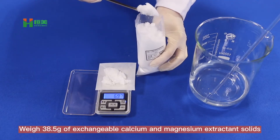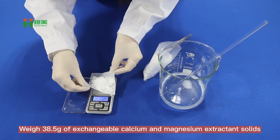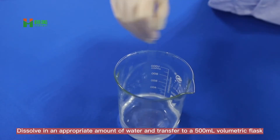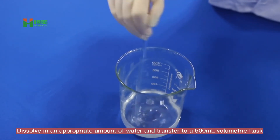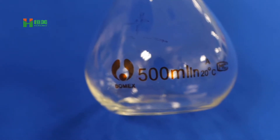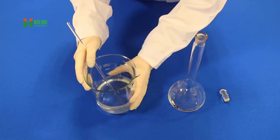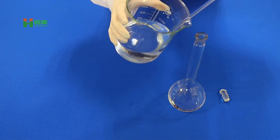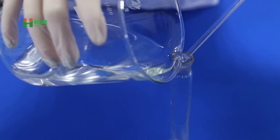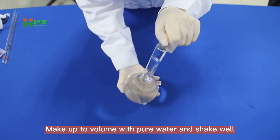With 38.5g of exchangeable calcium and magnesium extractant solids, dissolve in the appropriate amount of water and transfer to a 500ml volumetric flask. Make up to volume with water and shake well.